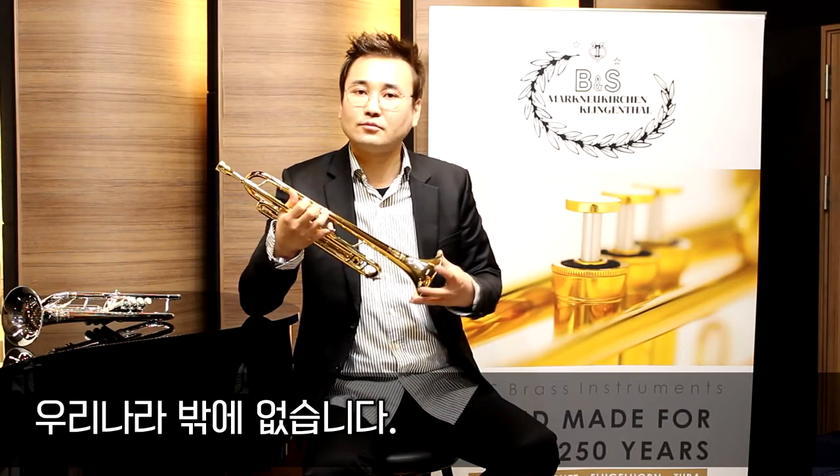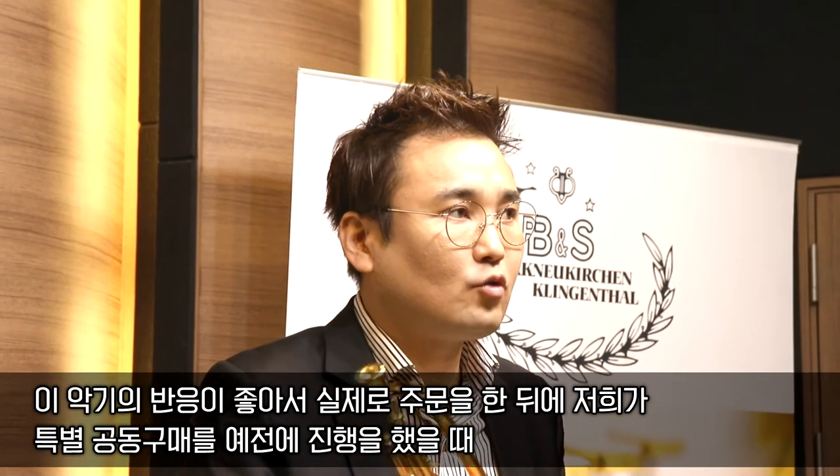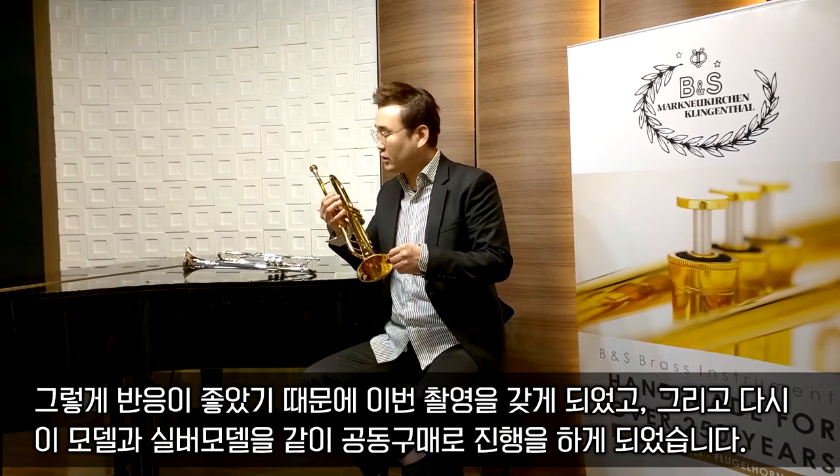중요한 사실 하나는, 독일에서 생산되는 BNS 3137G 골드 레커 모델은 우리 한국에만 들어옵니다. 우리나라를 위해서 특별히 따로 생산한 모델입니다. 인터넷을 아무리 뒤져봐도 우리나라 공식 수입처에만 이 악기가 있습니다. 이 악기의 반응이 좋아서 특별 공동구매를 진행했을 때 실제로 7, 8대 정도가 단기간에 판매되었습니다. 그렇게 반응이 좋았기 때문에 이번 촬영을 갖게 되었고, 다시 실버 모델과 함께 공동구매를 진행하게 되었습니다.